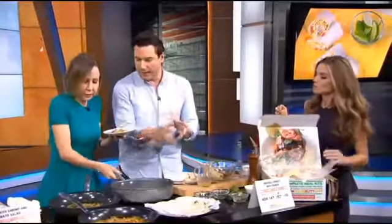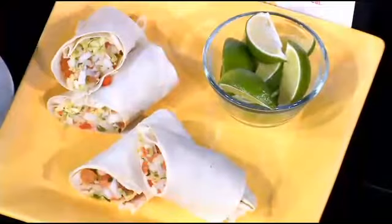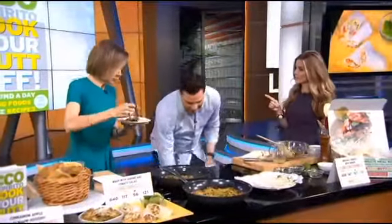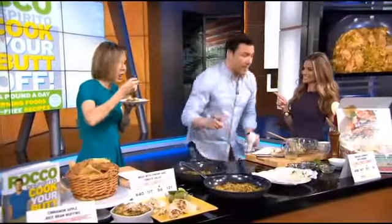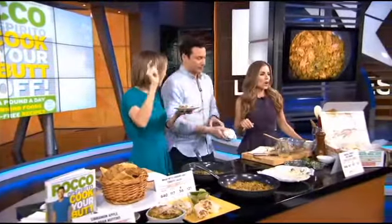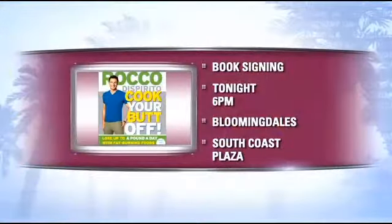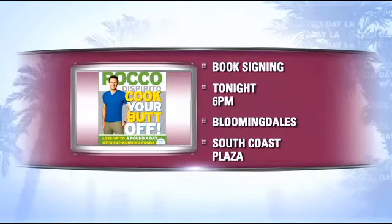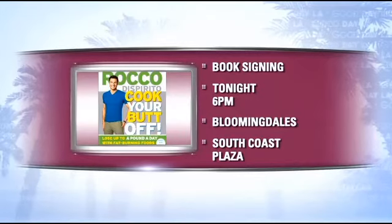Is something burning? Everything is burning here — we have a fire department nearby. Which dish burns the most calories out of curiosity? Today it's the chicken with Brussels sprouts — 157 calories. It's all that chopping. You can meet Rocco tonight at his book signing in Costa Mesa at 6 o'clock at the Bloomingdale's at South Coast Plaza — signing, timing, and some shopping. And look at this — Rocco in a box! That's what I should have called it. You may use it next time.